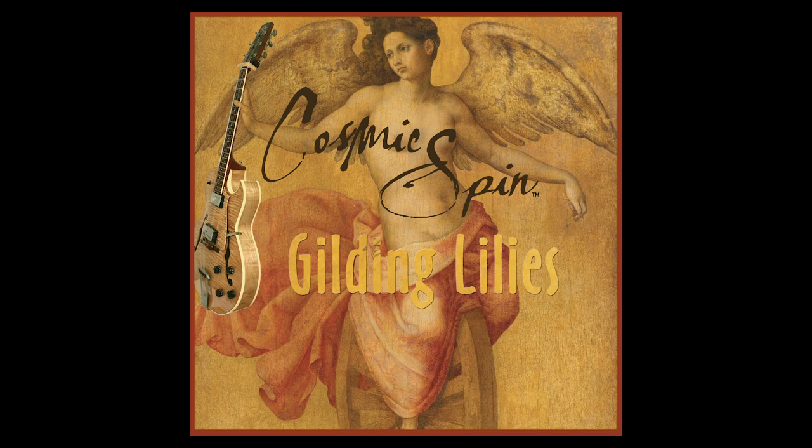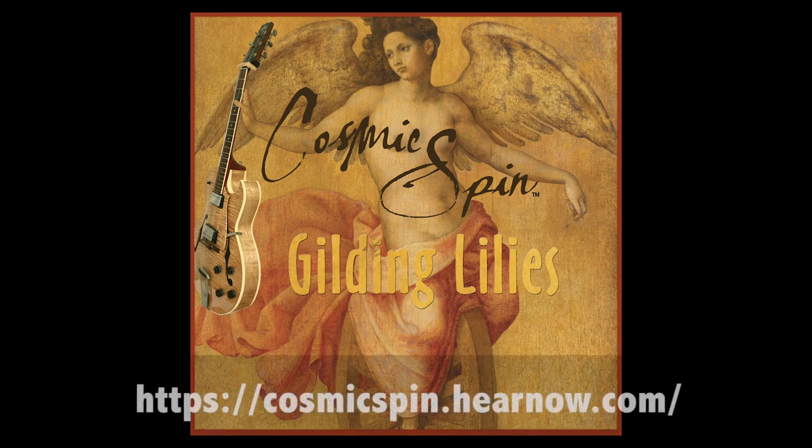Last week I was gone. I wasn't doing Guitar Discoveries, and there's a darn good reason for it. I was very hard at work on the final touches and the release of Gilding Lilies. This is the new EP from my band Cosmic Spin. This is a duo I have with Bar of Waters. Very excited about this EP, because it's six tracks.